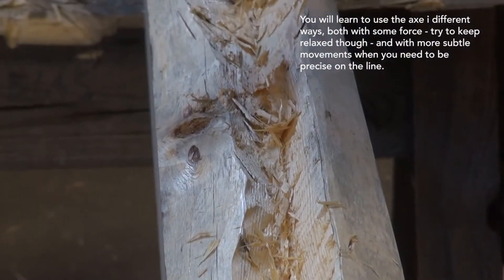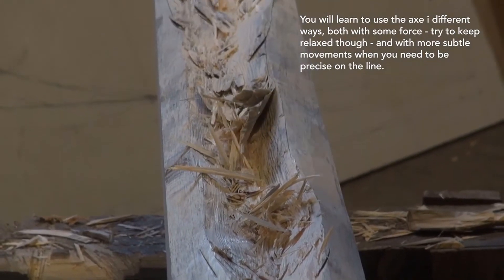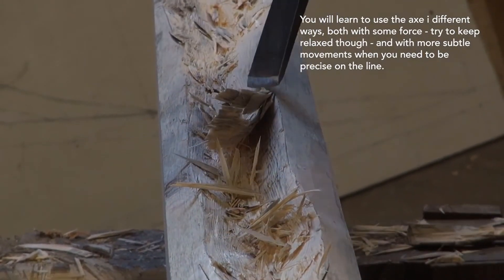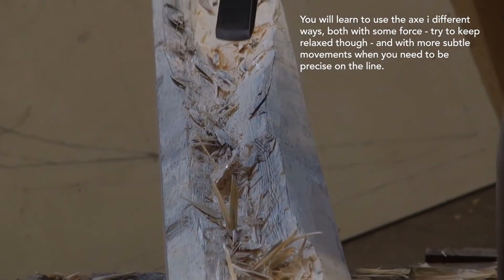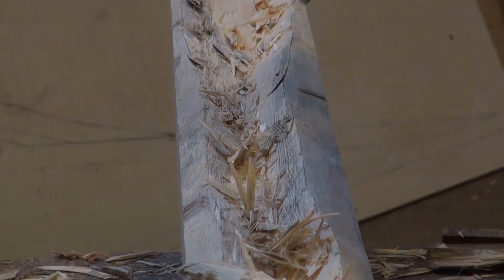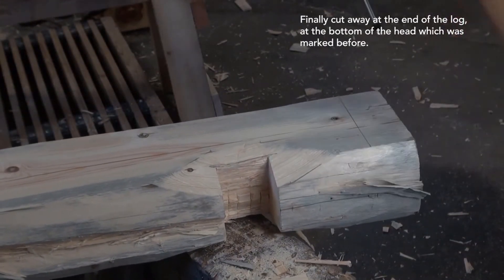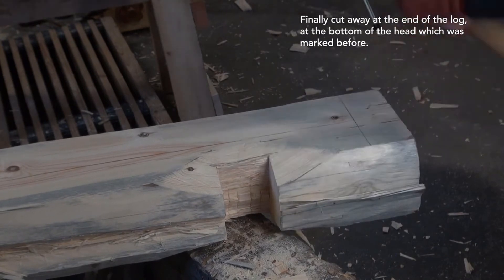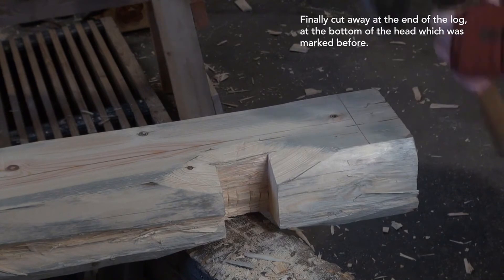You will learn to use the axe in different ways — both with some force, though try to keep relaxed — and with more subtle movements when you need to be precise on the line. Finally, cut away at the end of the log, at the bottom of the head which was marked before.